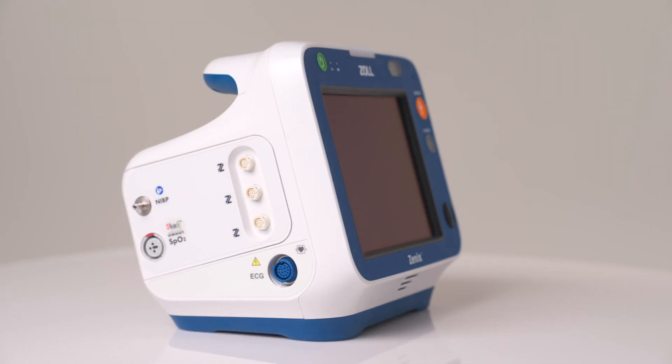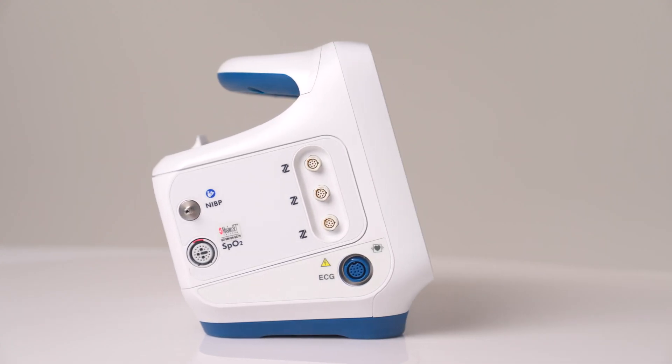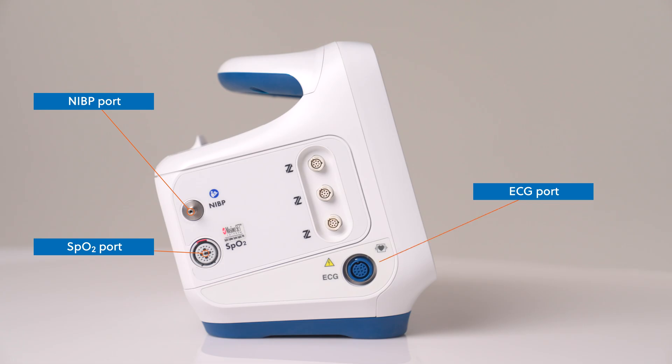Xenix is equipped with a variety of patient monitoring options. On the left side are three Z-Link ports that provide proprietary connections for invasive pressure cables, temperature cables, or the AccuVent interface cable. There is also a blood pressure connection, a pulse oximeter connection, and an ECG cable connection.